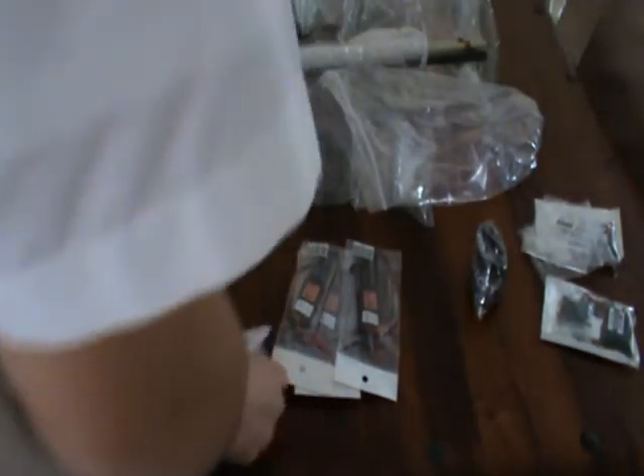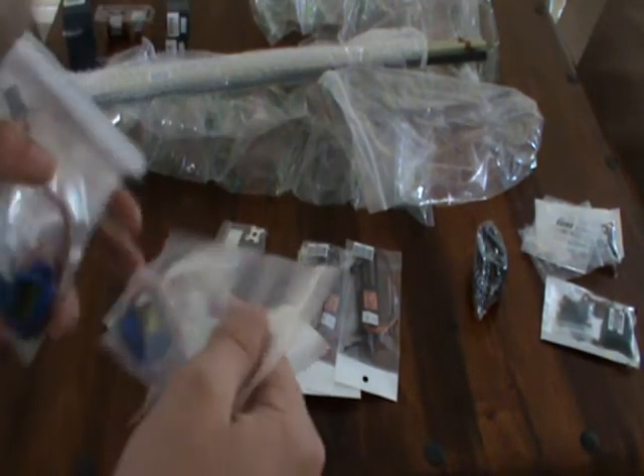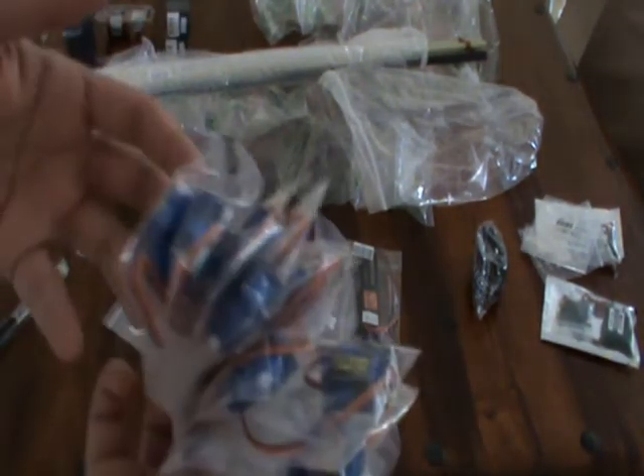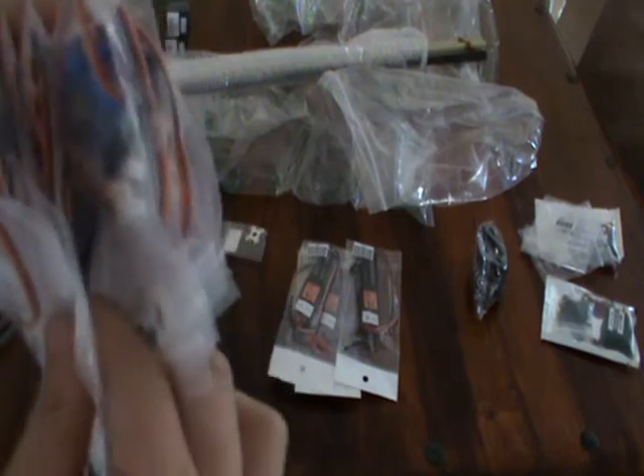I bought some of these hinges for my scratch built. I also bought 11 HXT 90s, and I have one left over from my other order, so I've got 12 in total. These are going in planes and scratch built planes — quite a lot of servos.